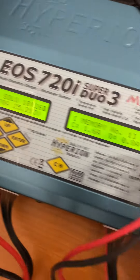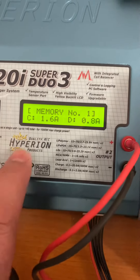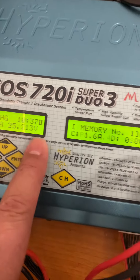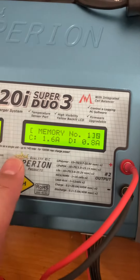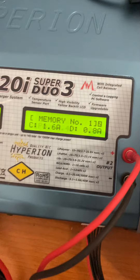On the single screen model, you press the channel button to switch between channels one and two. If you've got the dual screen model, it will just cycle between one and two on the screens. On the smaller charger, you'll see one or two displayed, which tells you which channel you're on.